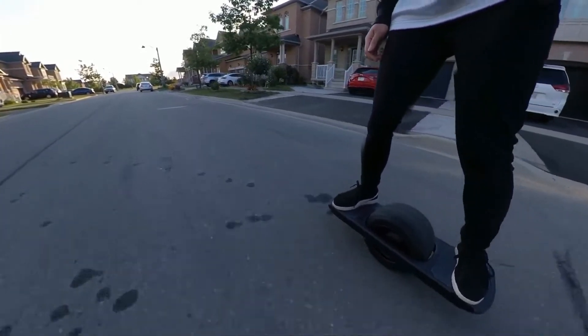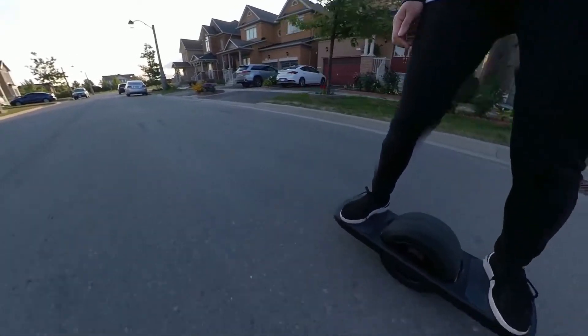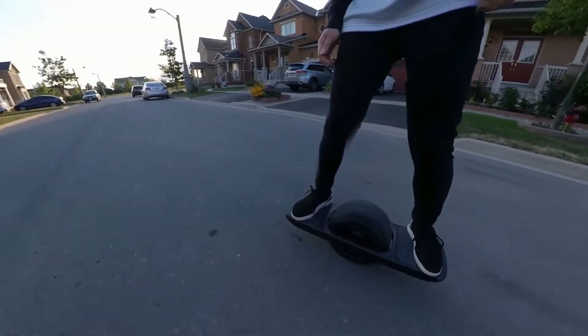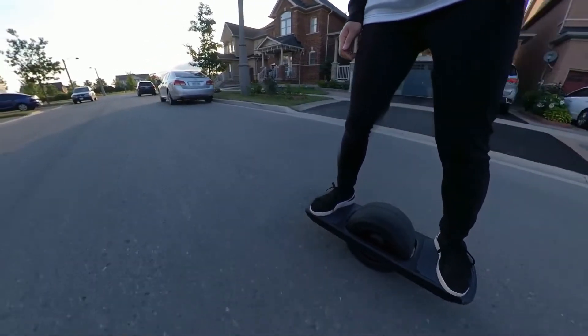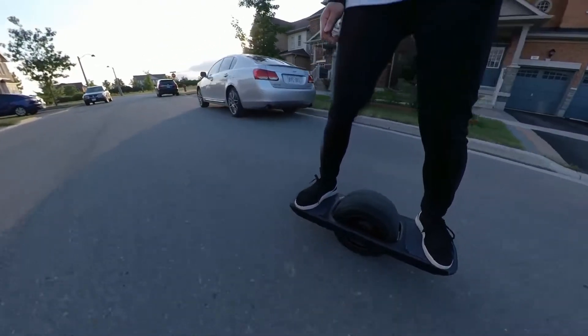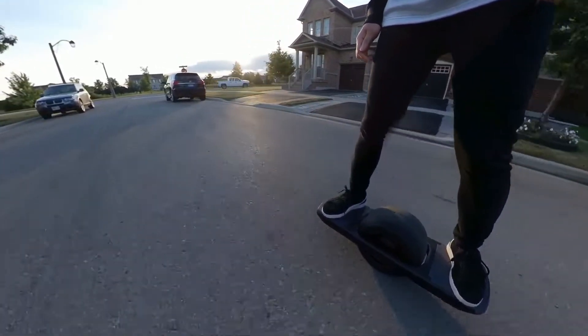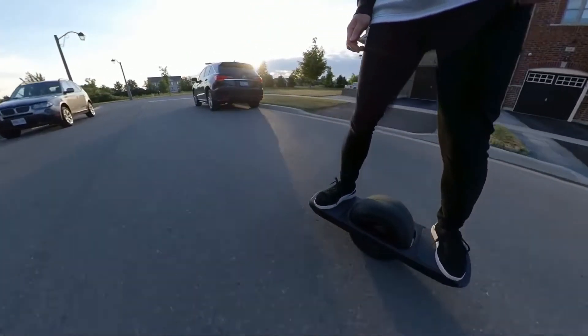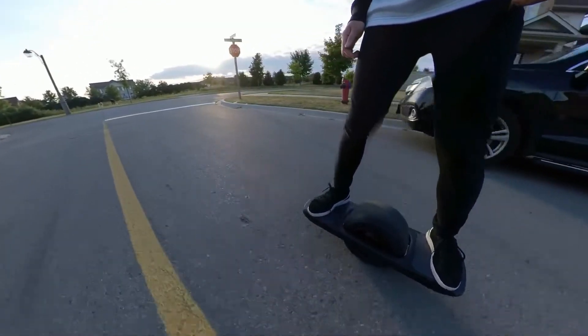Stance-wise, I found that your back foot should be straight, or tilted parallel to your front foot, which is usually about 45 degrees tilting outwards. One thing I really wanted to know that no one really talked about is the feel of the board compared to one with four wheels — or maybe people talked about it and I just couldn't find the info.